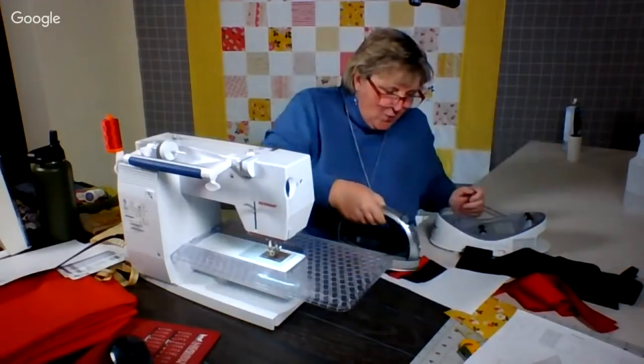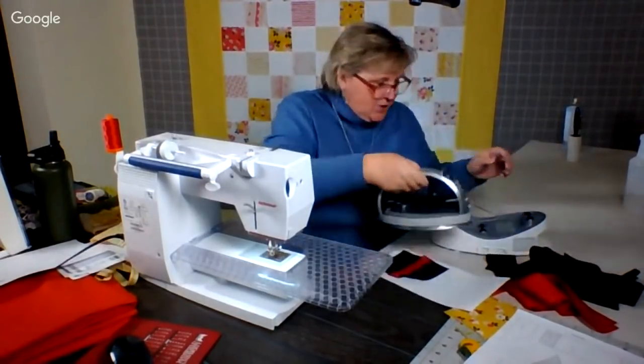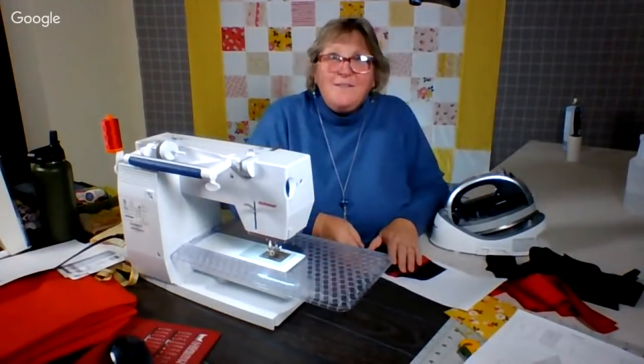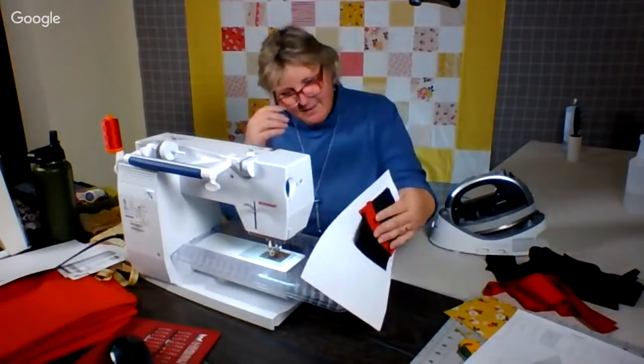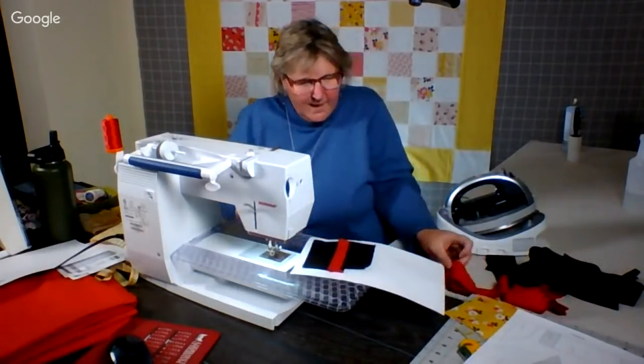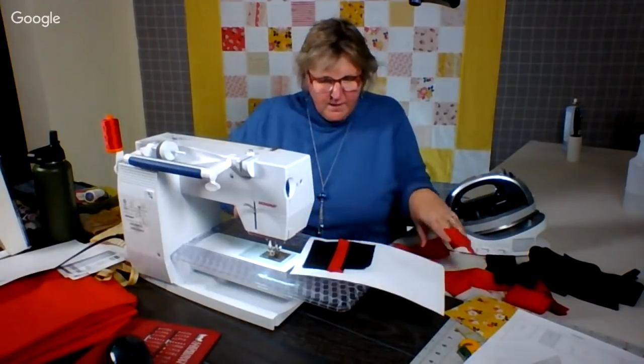Sue, I'm so glad you're out there. Is it really true what you wrote that you have 70 Dear Jane blocks left? That is just great. That is amazing. You are definitely winning this challenge.